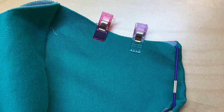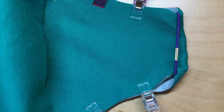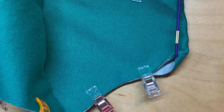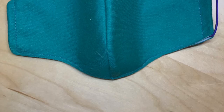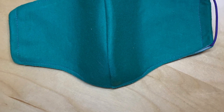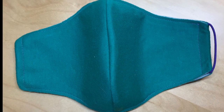Clip or pin the edges together. If it doesn't match exactly, trim the overlapping edges. Top stitch around all of the edges so that your mask looks like this when you're finished.